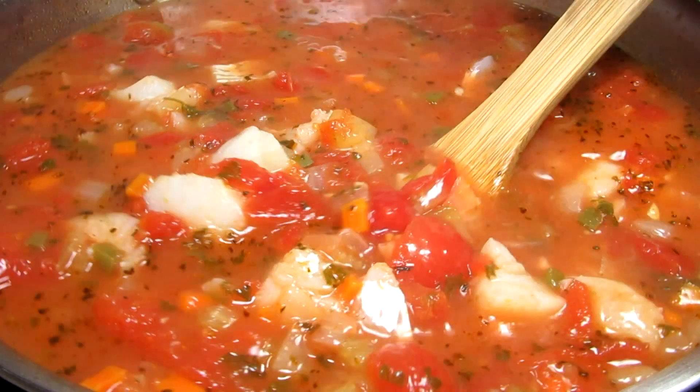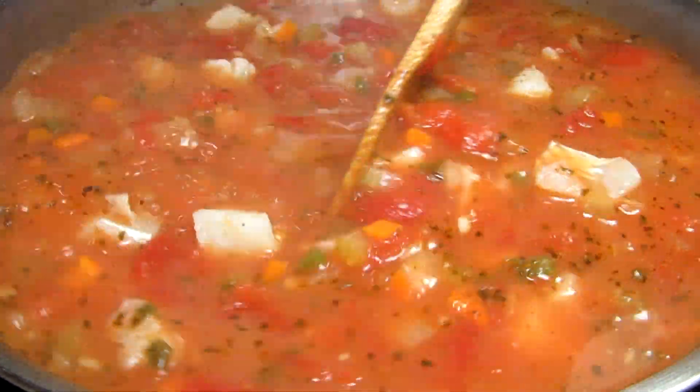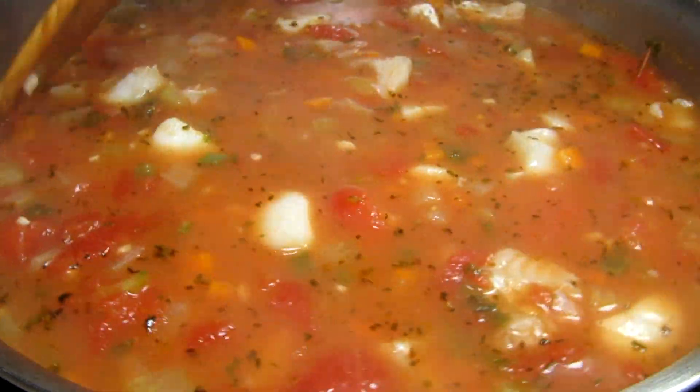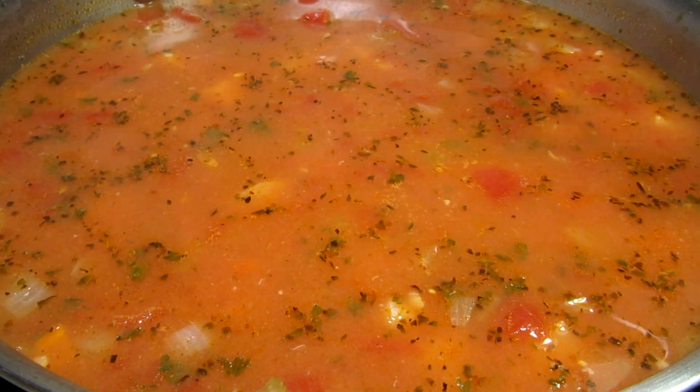Giving that a gentle stir and it's not going to take long for the fish to cook. I'm bringing this back up to a boil, covering, turning off my heat and letting it rest for five minutes. The residual heat will cook the fish through.